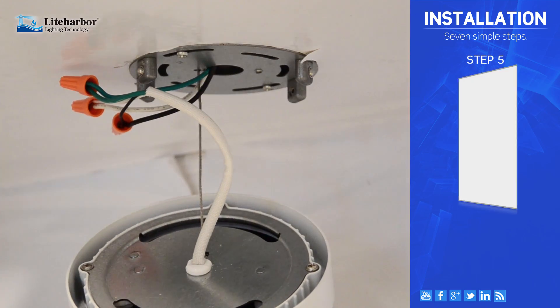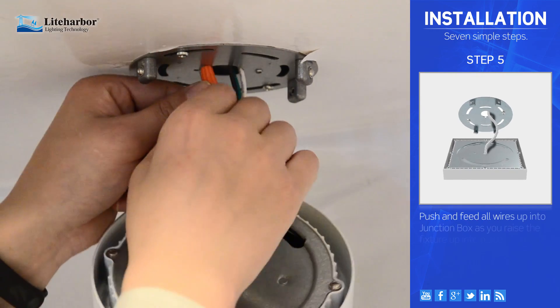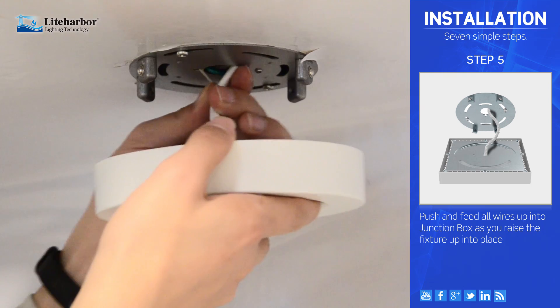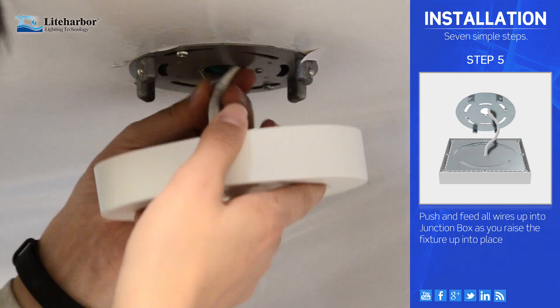Step 5. Push and fit all wires up into the junction box as you raise the fixture up into place.